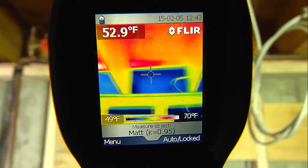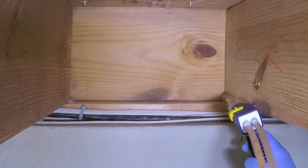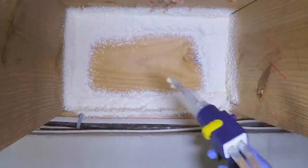Using an infrared camera we can see low-temperature areas where the cold air is entering the house. The joist itself is just a one-and-a-half-inch thick board that does not provide significant insulation, so it should be insulated. Treat this area by applying a one-inch foam perimeter around the joist box like a picture frame.